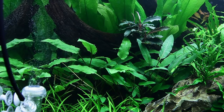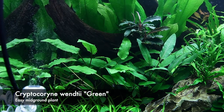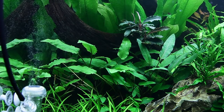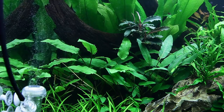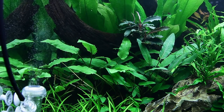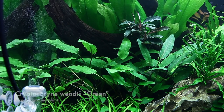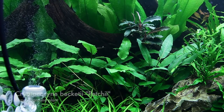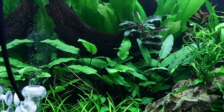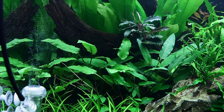Moving over to some of my favourite plants of all time — Cryptocoryne wendtii — a really easy plant. We were reluctant to use crypts a lot in this scape because they can melt, and with this being transported to Germany with different water chemistry, the risk was that the crypts would melt right back. However, Cryptocoryne wendtii and Cryptocoryne petchii are more tolerant of shifts in water parameters, so hopefully these would be okay and not melt.